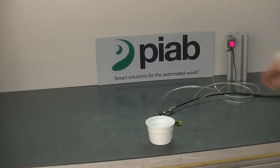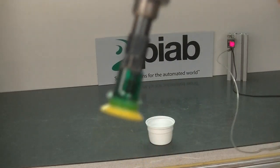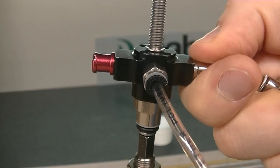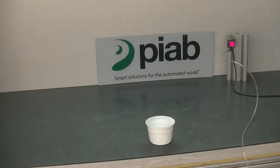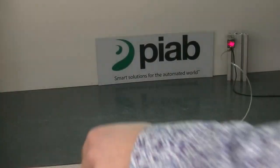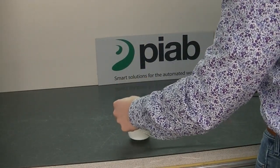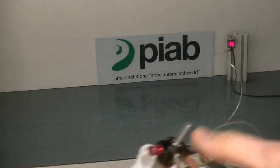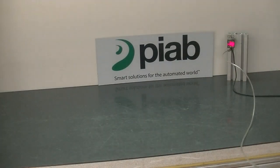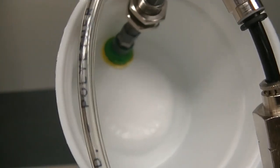Just to show you multiple ways to do this, you could also just use a small suction cup — here is the Duraflex 15 millimeter — and then our smallest generator, the VGS 2010. This is pretty easy to grip because it's a smooth surface in there. Also, being a smaller cup, the bellows will compensate for the inside dimensions.